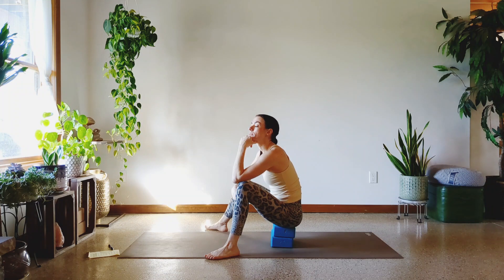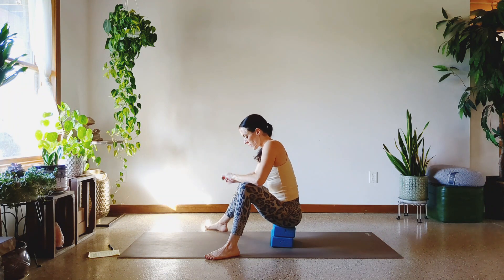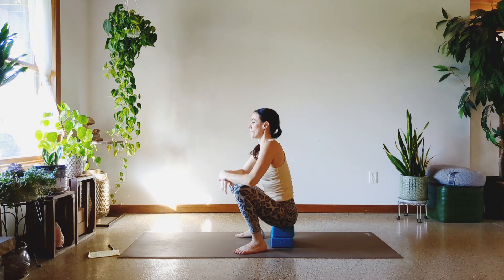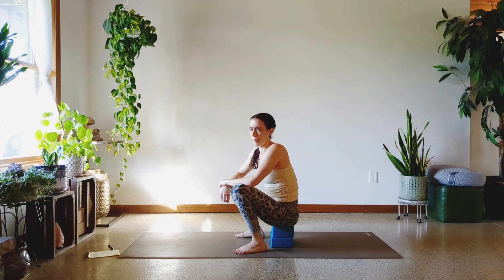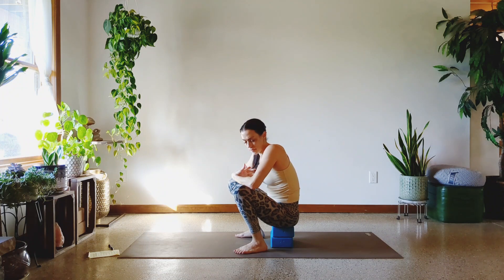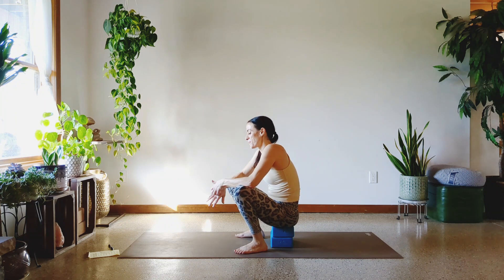Let's breathe. Maybe that was a bit much on the wrists. As long as the wrists are feeling equally unhappy with you — cool. If one hurts worse than the other, that's not my favorite. Please listen to the wrists. The wrists get to call the shots. And the knees, and the hips, and all the joints — the joints get to call the shots.